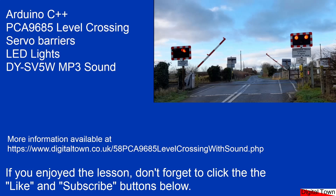Welcome to this next tutorial — we're back at the level crossing. A couple of days ago I did a tutorial on using the PCA9685 boards to control the servos and the LEDs. Fortunately today my wife's car battery was flat, so I had to take the car for a drive, which meant I went out to Perton Crossing and recorded the sounds of the barrier going up and down on my phone and created a sound file. I also did a tutorial recently on the soundboard we're going to be using today — the DYSV5W MP3 soundboard. So I put it all together and this is what I got.